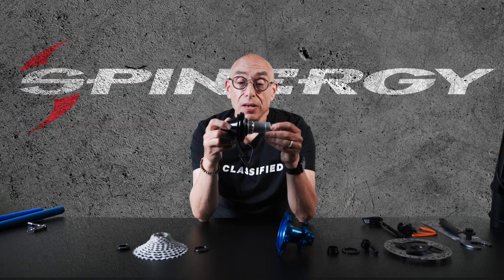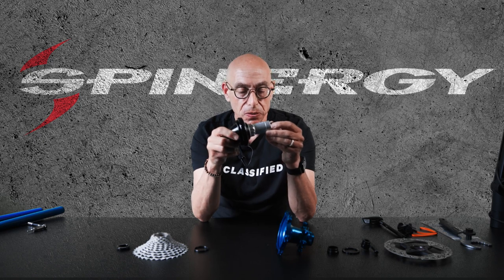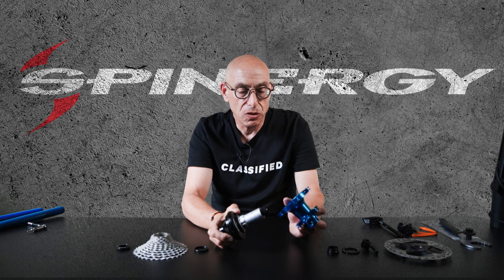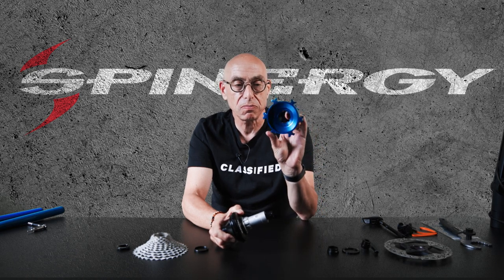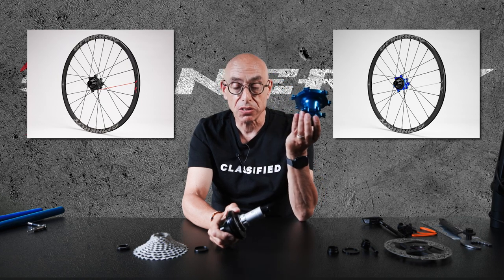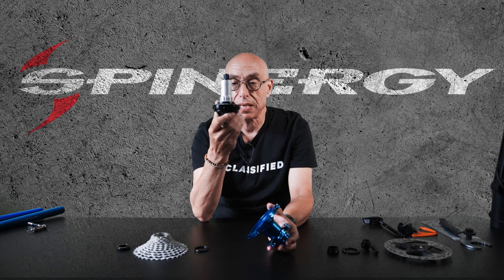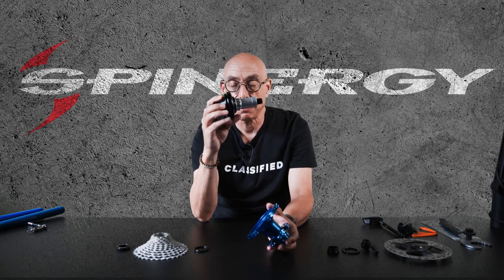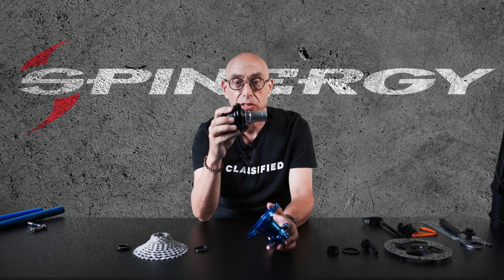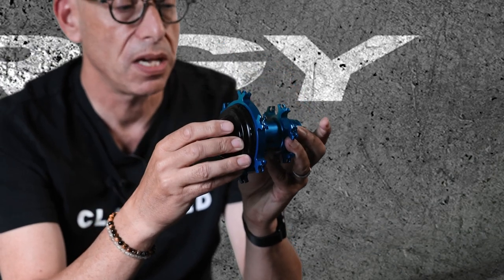So how does it all go together? When you buy your set of Spinergy wheels you will see a hub that looks maybe black, maybe blue, but it'll look a little bit like this — and this is where the magic all starts to happen. In the box you will get one of these, the transmission module as I call it, or we also refer to it as the hub itself, and it simply fits together.